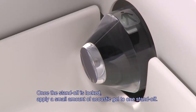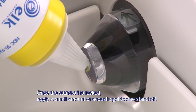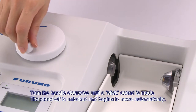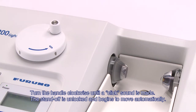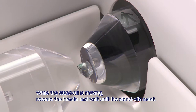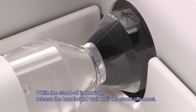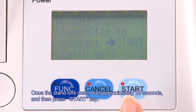Once the standoff is locked, apply a small amount of acoustic gel to one standoff. Turn the handle clockwise until a click sound is made. The standoff is unlocked and begins to move automatically. While the standoff is moving, release the handle and wait until the standoffs meet. Once the standoffs meet, wait approximately 10 seconds and then press the start key.